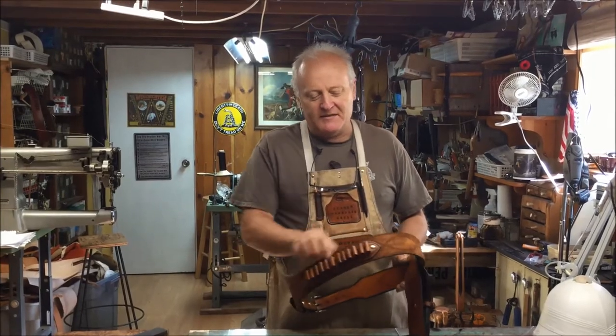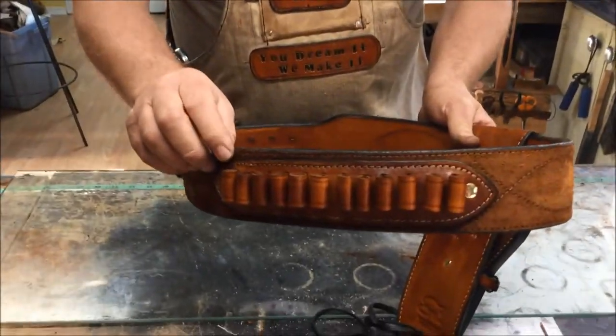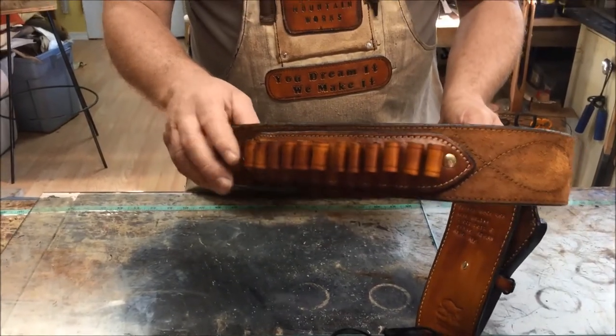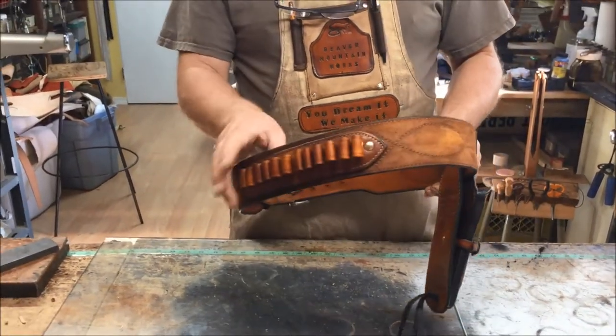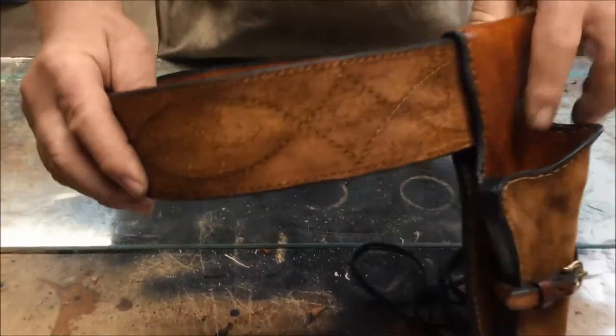We did our raised cartridge loop here on the end. It's a little different than what was on the show, but still similar. It's a little less because he didn't want as many rounds as were on there. It's actually stitched — you can see the stitching.